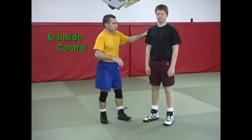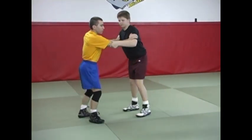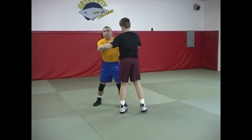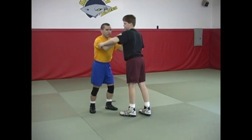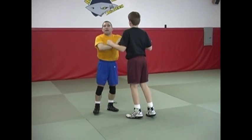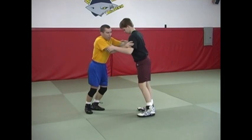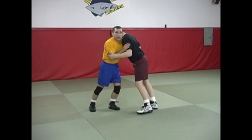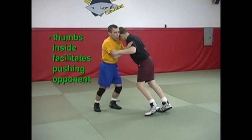The next setup, again fairly close range, is when I have double inside control — both of my hands in inside control. There are two variations of this: one with no thumbs, and the other using my thumbs. If my opponent is pushing into me and I'm trying to begin some pummeling-type action, I probably want to have my thumb in. I can prevent him from coming in, or at least slow him down easier this way.